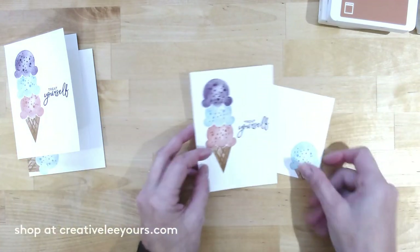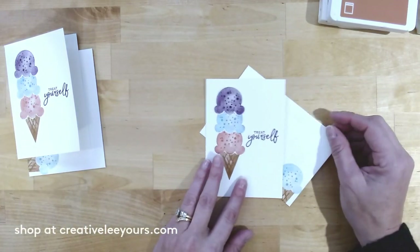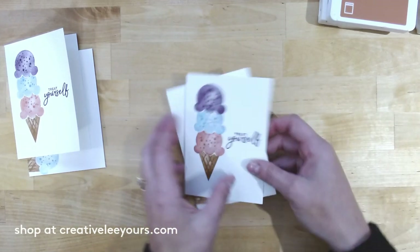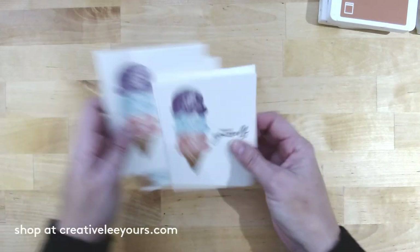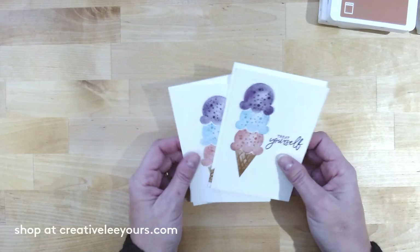Now you've got this adorable note card and coordinating envelope that makes a really nice gift. You can make a set of these, tie them together, and give those as a nice gift as well — pretty fun, right?